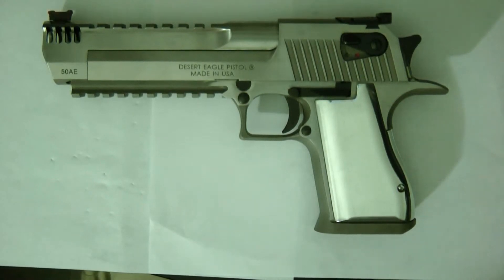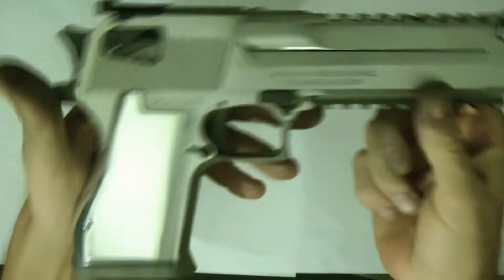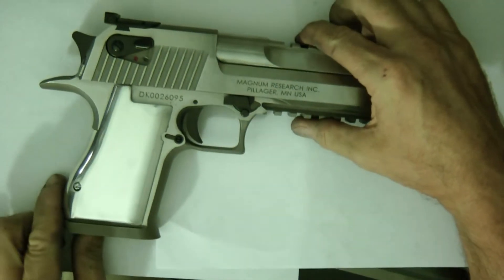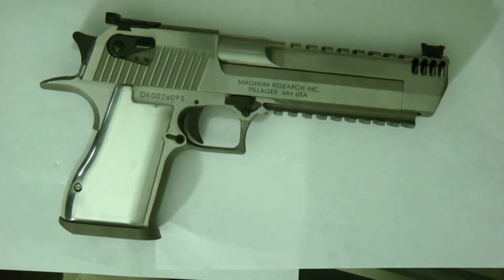Hey guys, I wanted to ask what do you think of these grips I have on this Desert Eagle. Let me just show — it's empty, nothing in it. This is a 50 Action Express and these are just polished aluminum grips. What do you think? How do you think it looks on this gun?